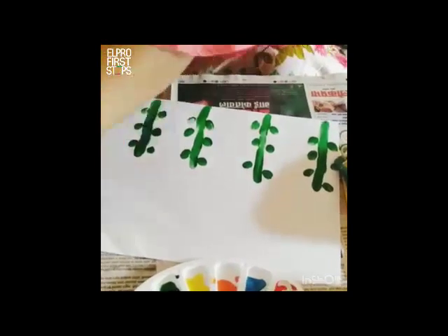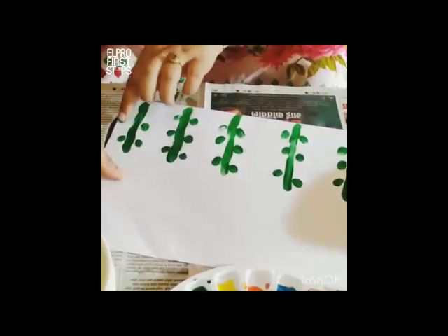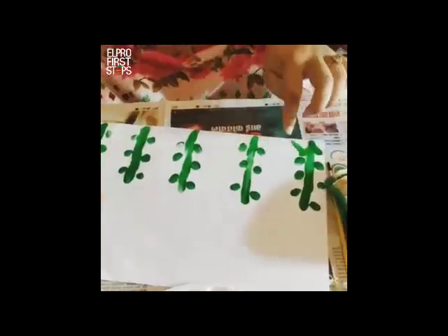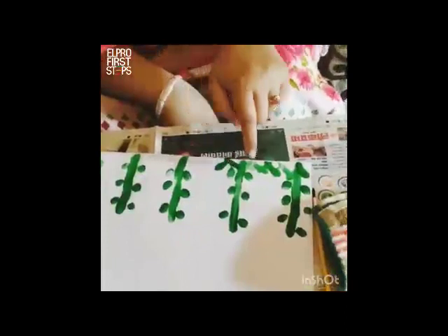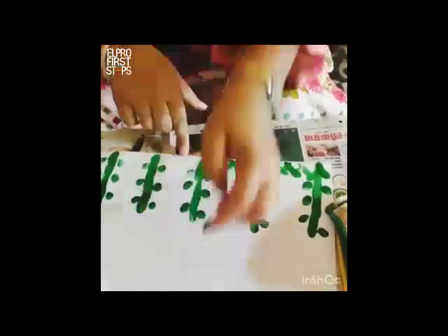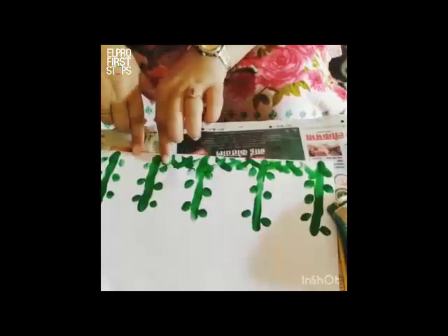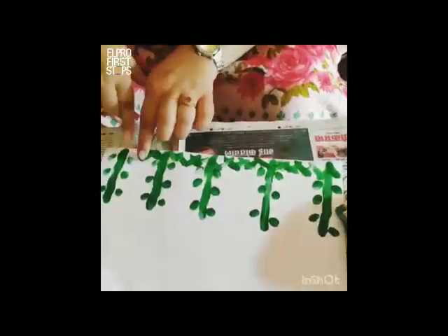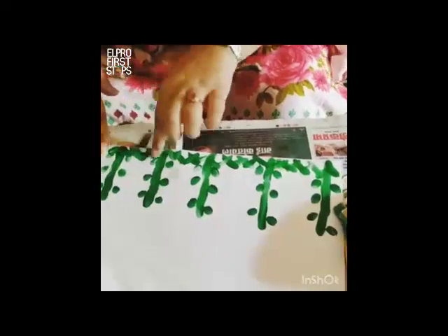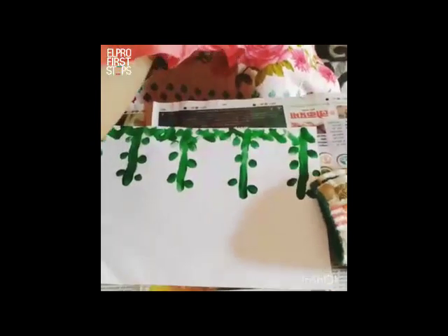I will add on some more water to it. Also I will be making some grass. You can do the crisscross — making grass is very easy, you can just keep stroking your fingers like this. Once we are done making the grass, we will move on to the next step by making our flowers.